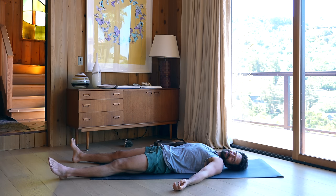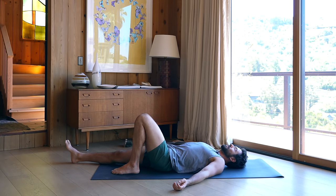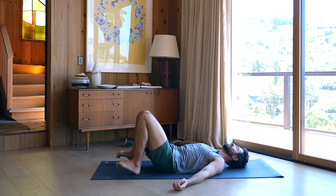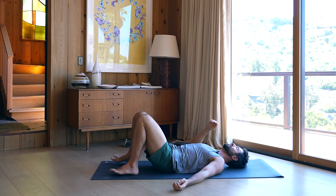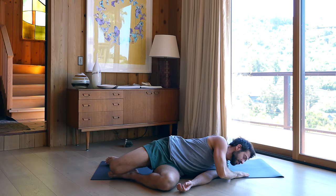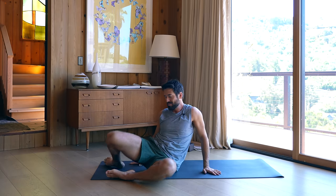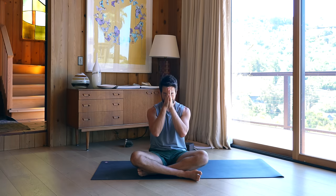Now gently bend the knees. Roll over to your side and press yourself up to seated. Thank you, namaste.